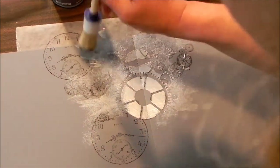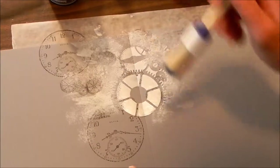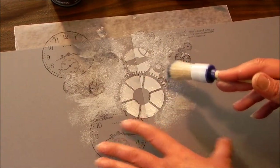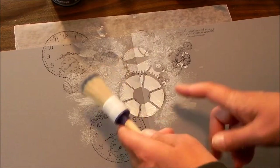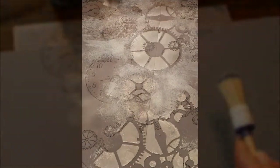This stuff you can stamp again. So once I've got this how I want it, I'm going to first let it dry. And then I'm going to bring the template down and do some more. So I'm going to wash this all off, let this dry, and we're going to see what the finished result is.